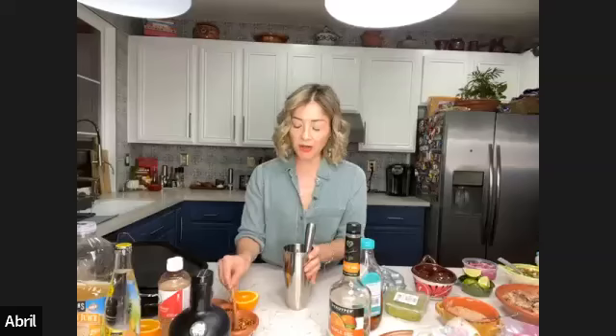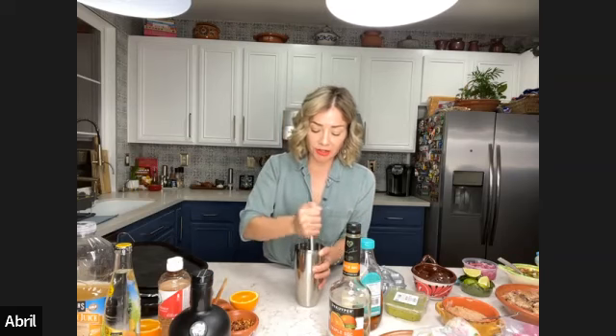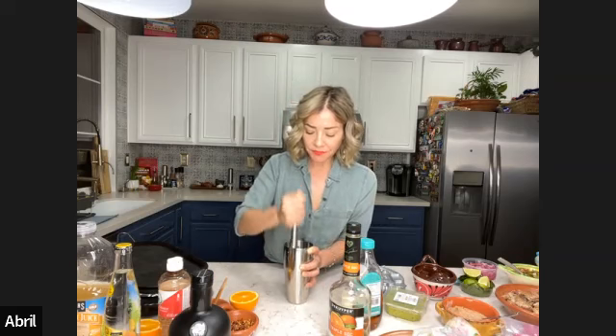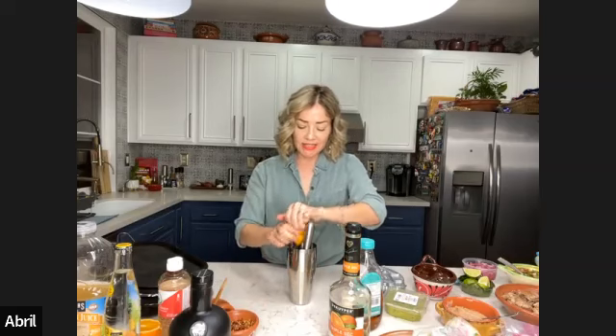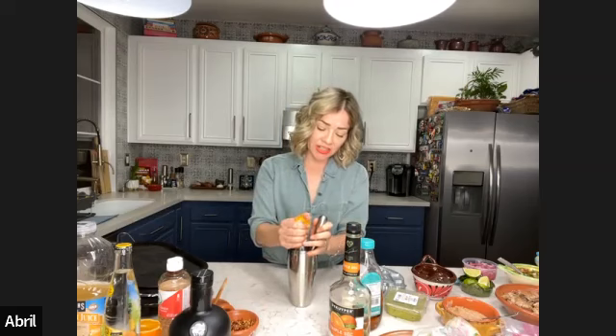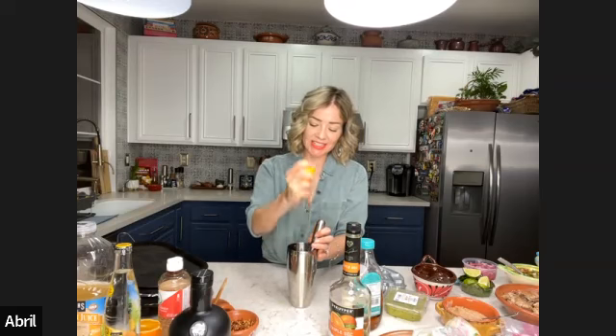We're going to add about one to two teaspoons — this depends on you. I like my drinks spicy, so I'm going to add two of the crushed peppers and one of the chile powder. For the crushed peppers, I recommend you use chile de árbol — that's my favorite dry pepper of all time. Now I'm going to squeeze the juice of half an orange. You can have it pre-squeezed before, but I like it freshly squeezed in the moment.